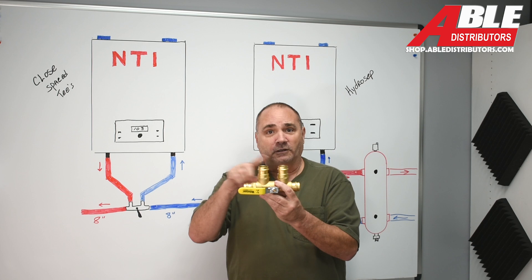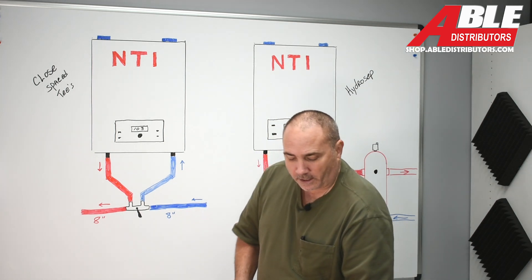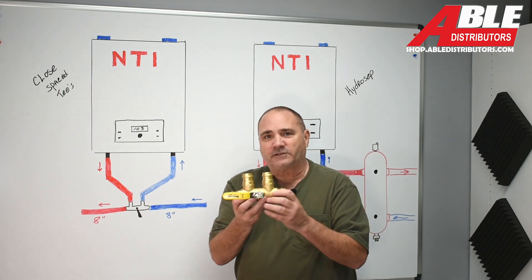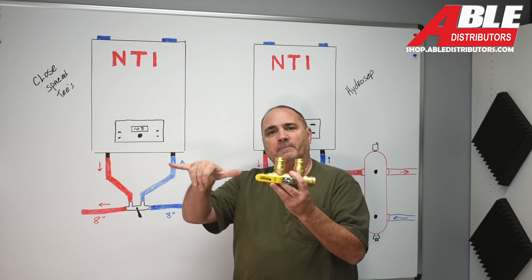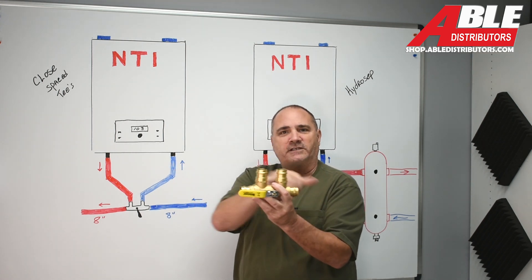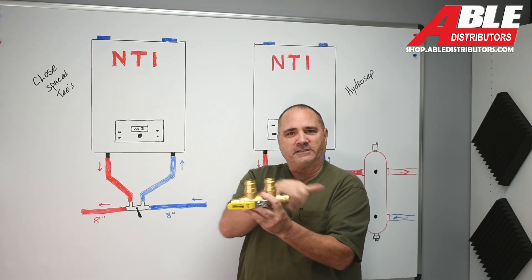Now you've got your closely spaced T's. There are some mathematical calculations you have to keep in mind with T's, and even with this device there are still some things to remember. You don't want a pump, a T, an elbow, or anything within eight inches on each side. It's not the exact calculation, but if you keep that in your mind, it's easy to remember.